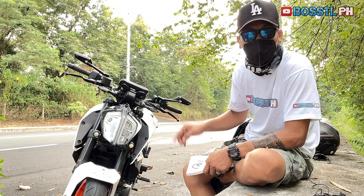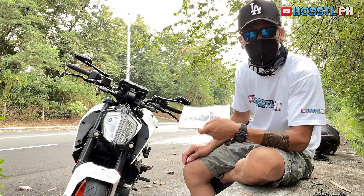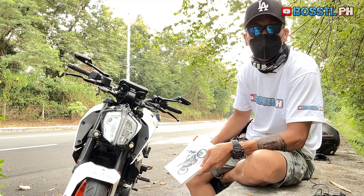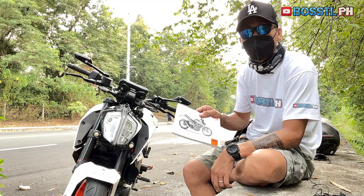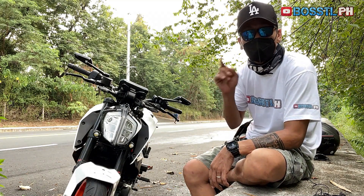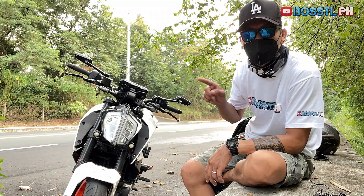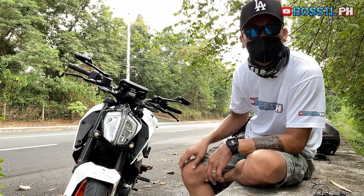Procedures for adjusting the KTM Duke 390's headlight aim can be found in your service manual. But if you're the type of person just like me who doesn't really read service manuals, then this video is for you. Join me as we adjust the KTM's headlight DIY style.